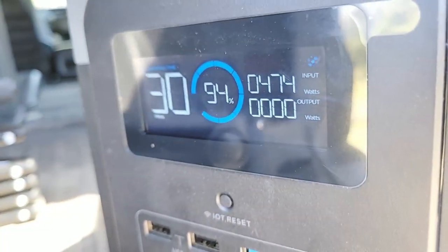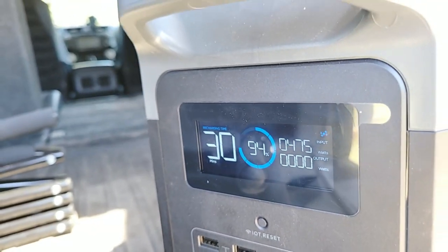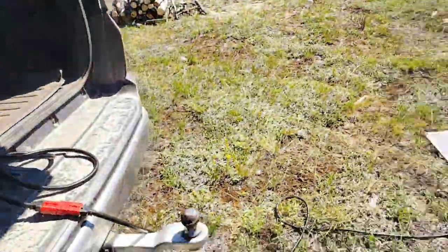Yeah, there we are — still lots of wattage going in. It's not going to take long to power that up.